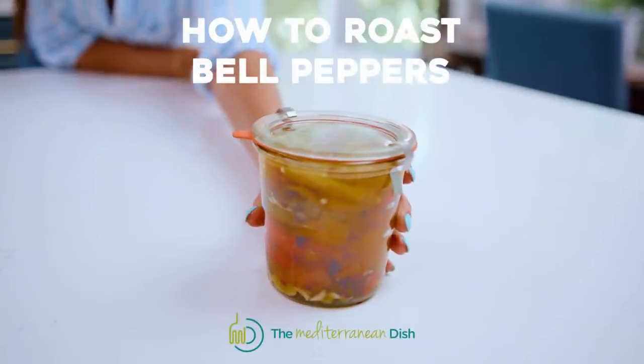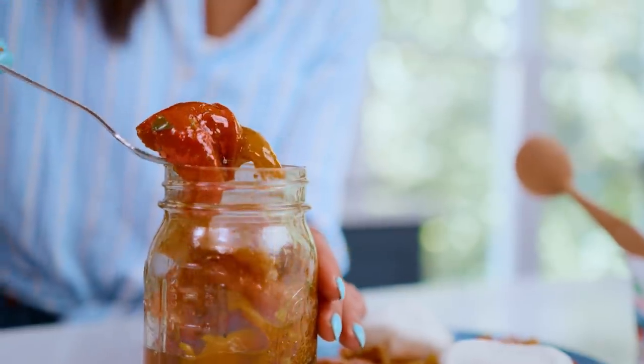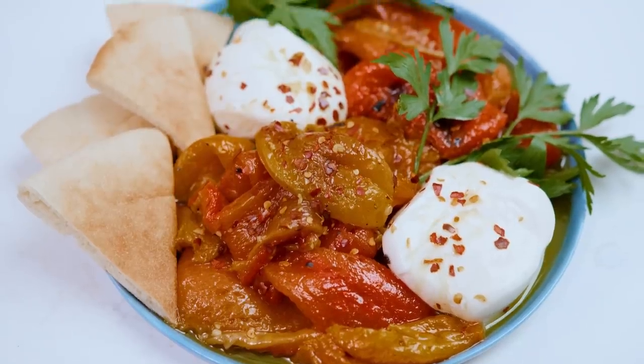Store-bought roasted peppers are okay, but they are so easy to do at home. We are going to roast these peppers and turn them into the best ever condiment. Let's do it.